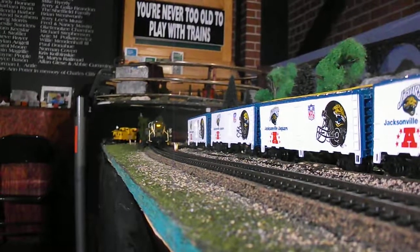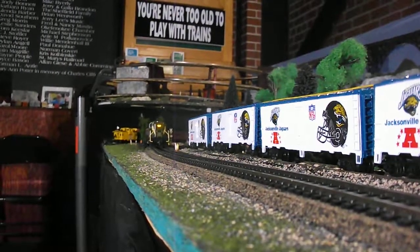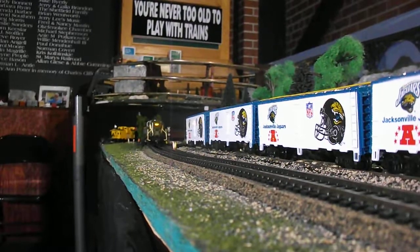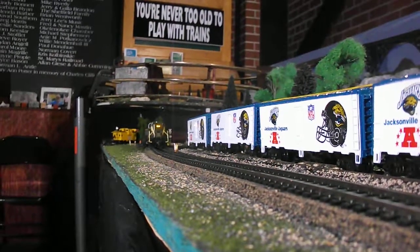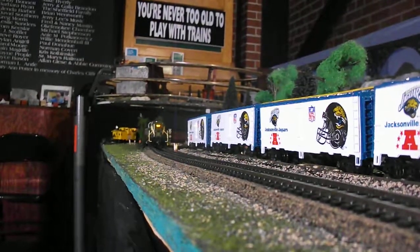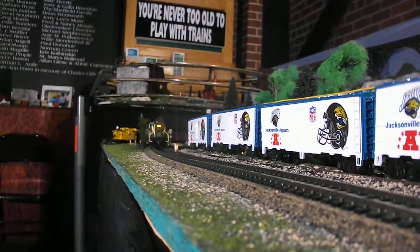Today we've got an Alco RS3 diesel — Seaboard, the old Seaboard Airline — and it's pulling coach Florida East Coast heavyweight number 130.